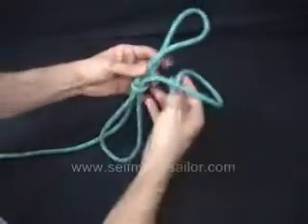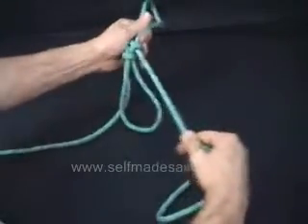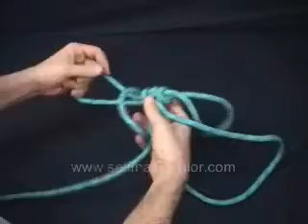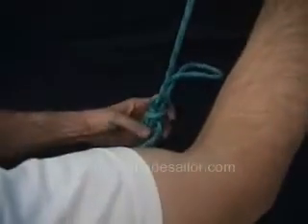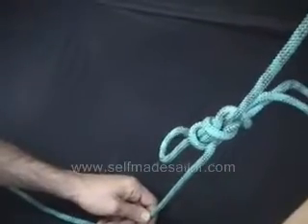And you secure them by putting a half hitch over each one, top and bottom. And from here, this can go upwards towards wherever you're hoisting the person. And the lower one would be a control rope so they don't swing like crazy.